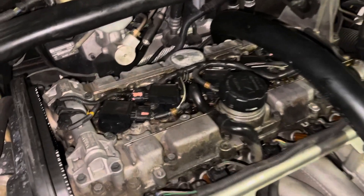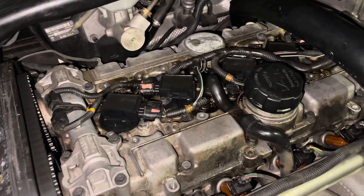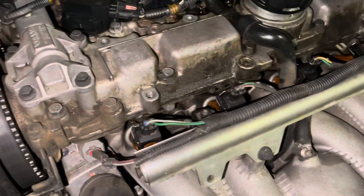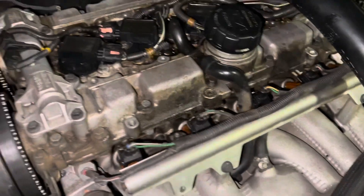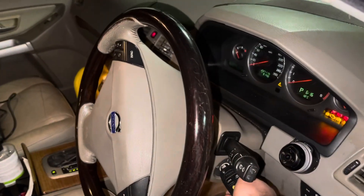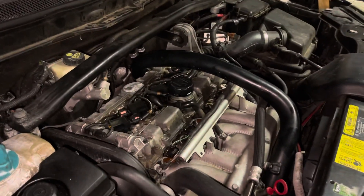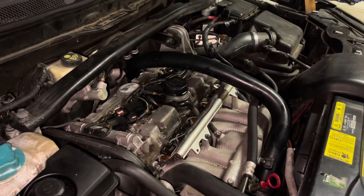All right, we are all back together — all our coil packs, spark plugs back in, hooked back up, all our injector plugs are back in — so we should be ready to fire back up. All right, back up and running.